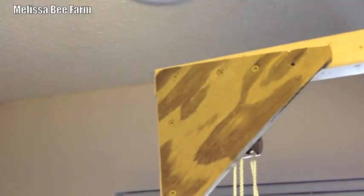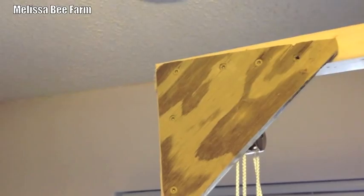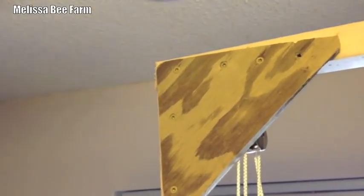Notice that I always leave the screws in so I can break it down and find everything quickly when it's time to put it back together.